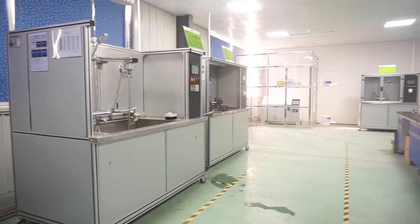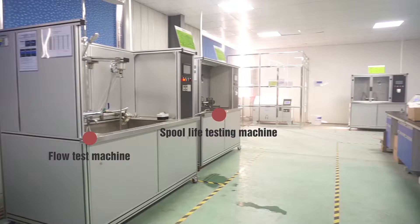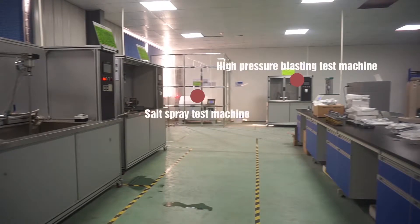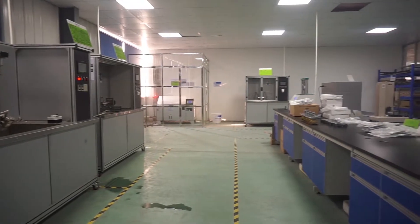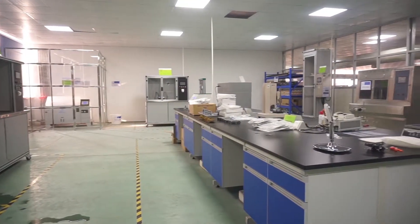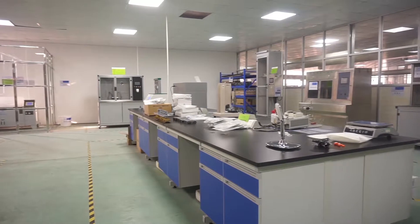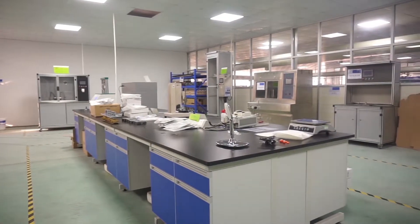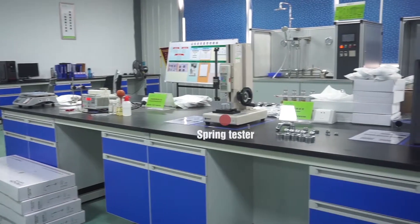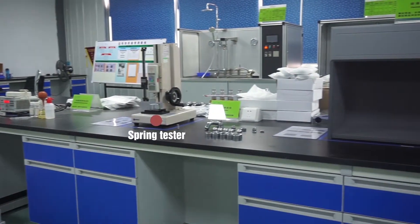This is our laboratory. Equipment includes a flow test machine, a service life testing machine, a salt spray test machine, a high pressure blasting test machine, a tensile testing machine, a spring tester, and a standard light box.